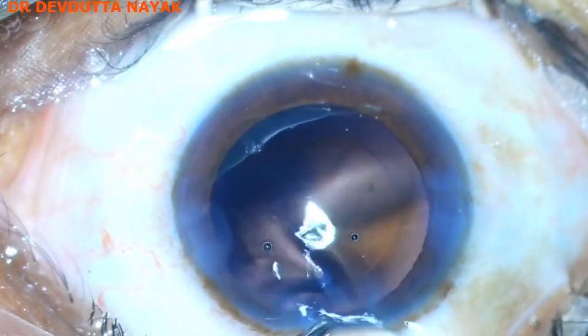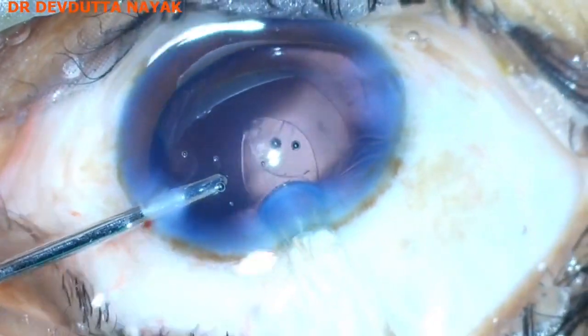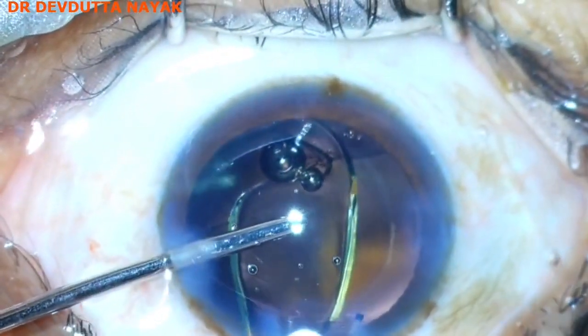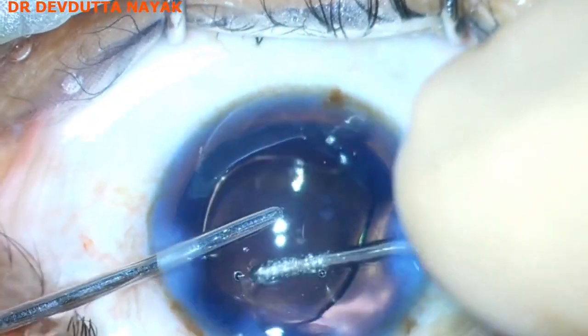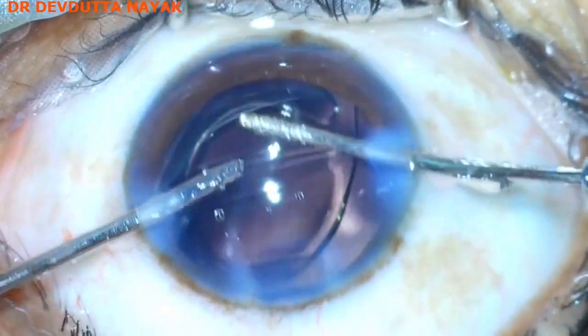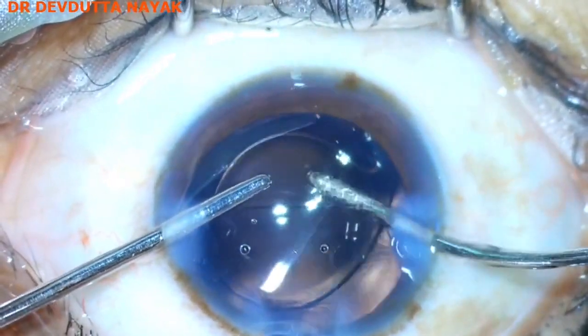A single-piece hydrophobic acrylic intraocular lens is being implanted into the bag. I prefer to implant the lens under viscoelastic. Now the lens is in the bag and OVD removal is being done.